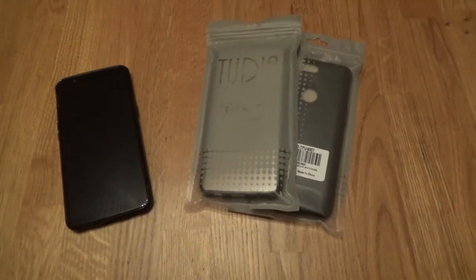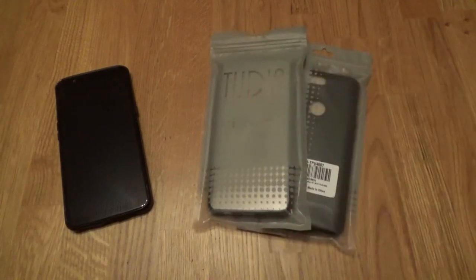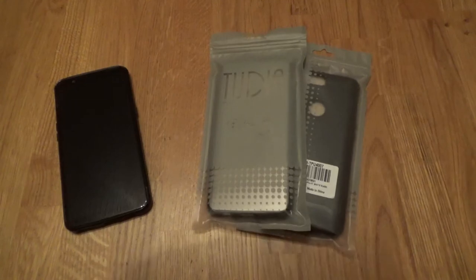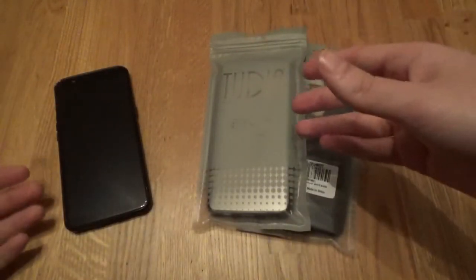Hello everybody, it's Jono. I'm back on the Absolutely Savage YouTube channel and we're back once again with another OnePlus 5T case video. We've had some cases sent to me by Tudia for the OnePlus 5T, as well as the Razer phone which will be in a different video, so look out for that one. They've sent me two cases so I thought I could briefly show you them and you can make your mind up whether you wanted to purchase them or not.